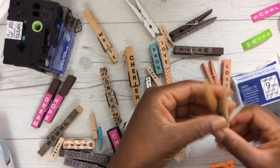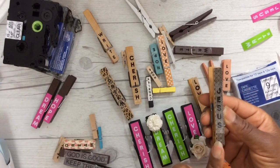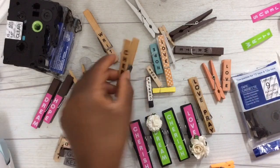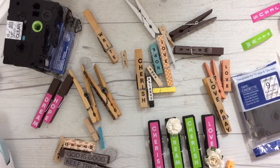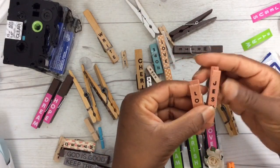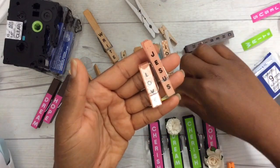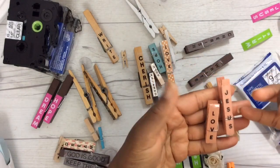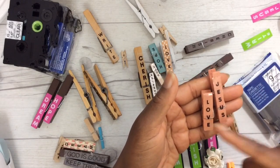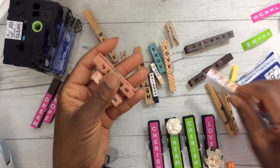I have several that I've added washi to — washi on the back as well, though it's kind of hard to tell because I used a light washi. Take a look at these — they were already colored by Recollections. You can use tape in any color. If your clothespins are already colored or already have print on them, do consider using the clear tape because the pattern or color underneath will show through.